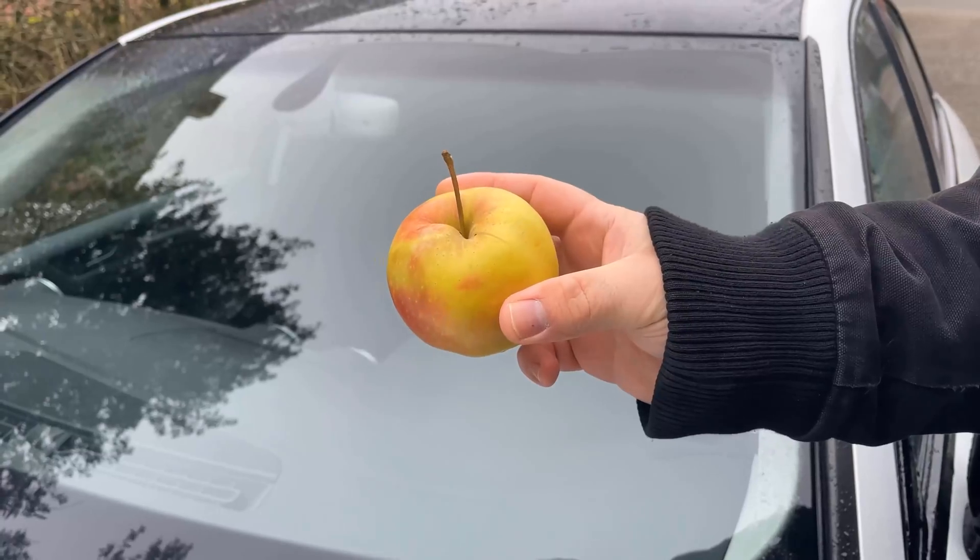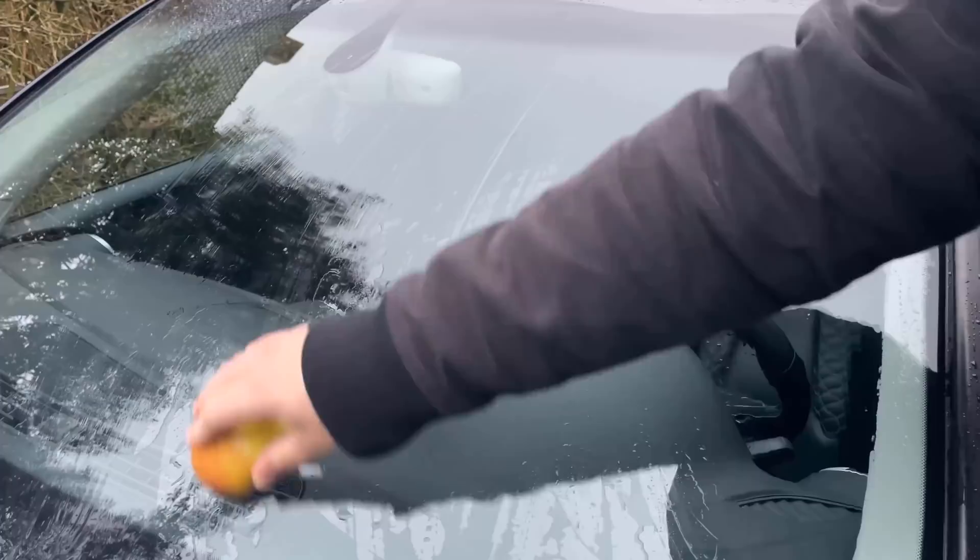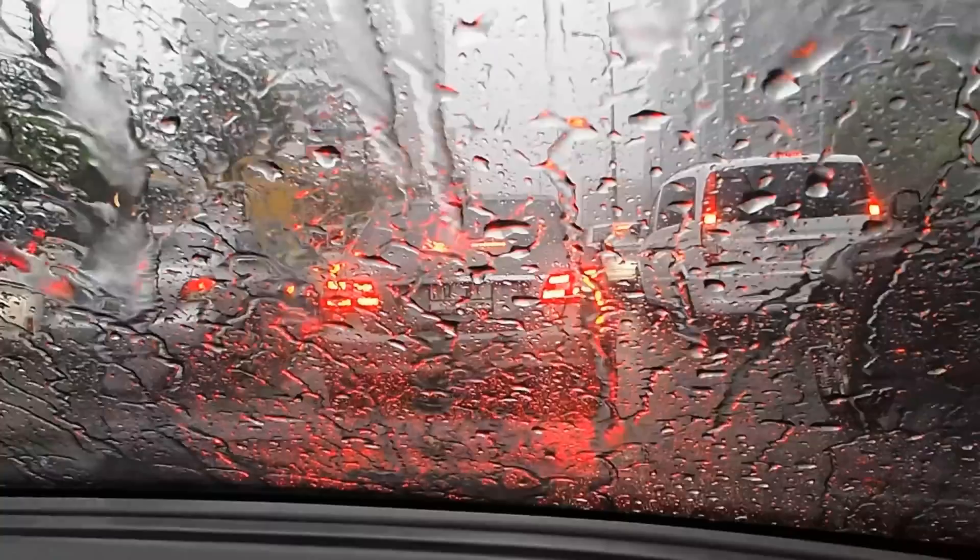In this video I show you why you should rub your windshield with an apple. This is a very old trick which unfortunately is increasingly forgotten. Be sure to watch the video to the end.